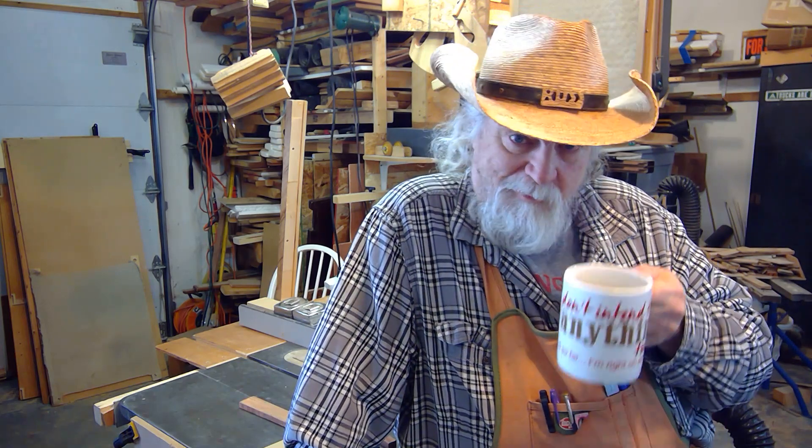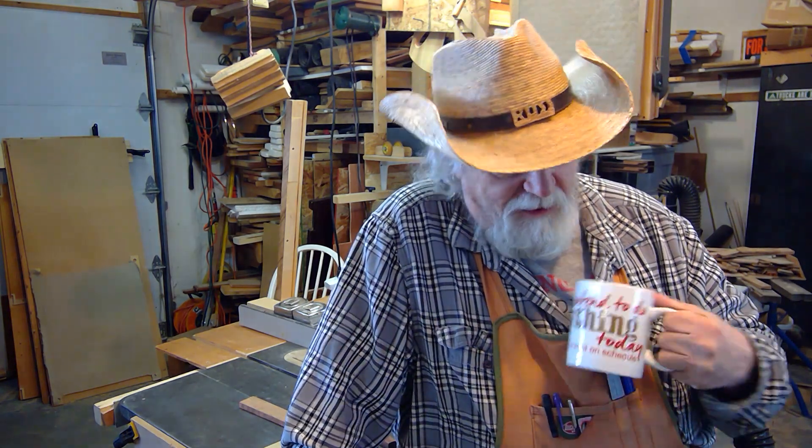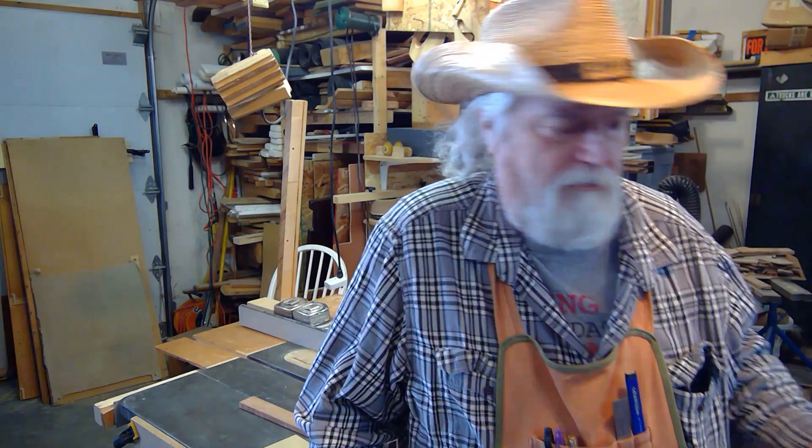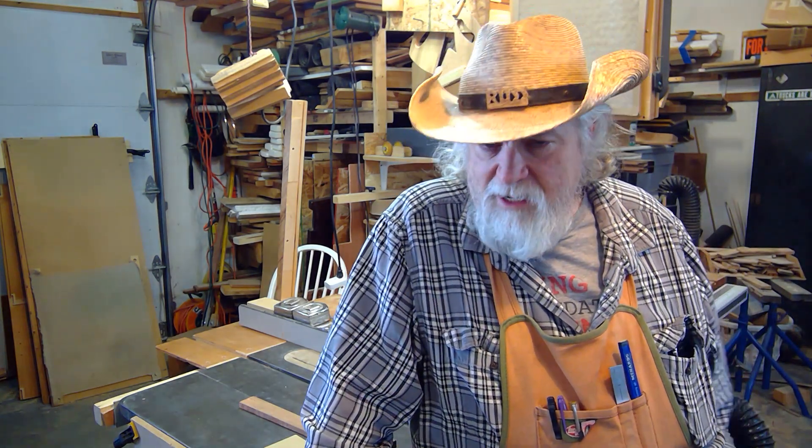Hi, Russ here, welcome back to my shop. Today's coffee cup says 'I don't intend to do anything today, and so far I'm on schedule.' All I can say is it's great to be retired — I'm really enjoying it. The reason I'm out here today is I wanted to show you a new idea I have for a push stick.